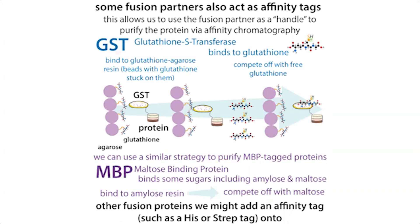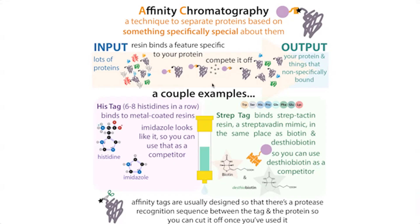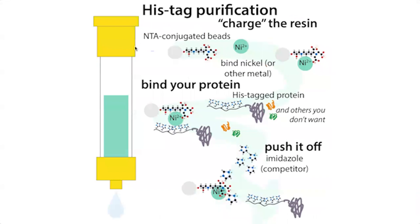Once your protein is specifically bound, you can wash off all the other stuff while your protein is still bound, then get your protein to elute by adding a competitor or changing the conditions. For a His-tag, we use nickel NTA beads — the resin binds nickel, and the histidine tag also binds nickel. You wash off other stuff and then elute the protein by competing it off with imidazole, which is the histidine ring portion that binds nickel but on its own.